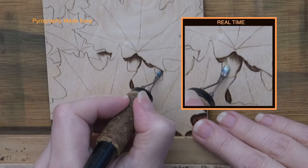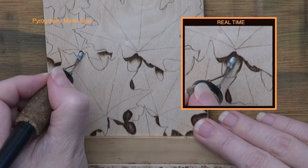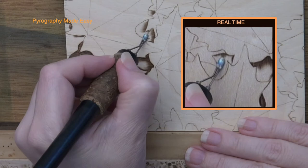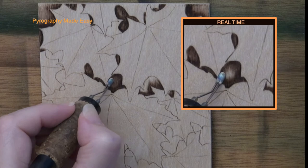By first burning darkly along the edge of each area you ensure that the edges will be crisp and clean. In other words, when you're burning the pull-away strokes, if you don't place the pen tip perfectly on the edge, any resulting gaps won't show. Rotate the board as needed so you can burn in a direction that allows you to pull the pen tip downward or towards yourself. I will refer to this as the convenient direction from here on.